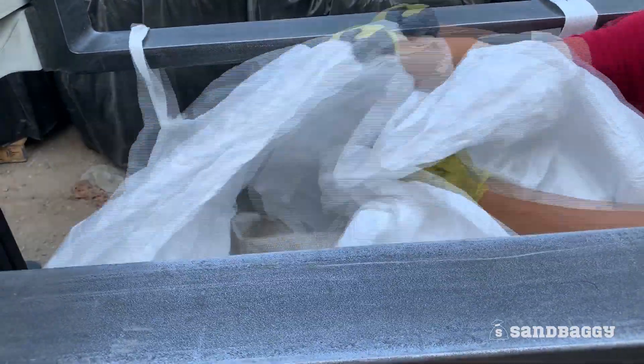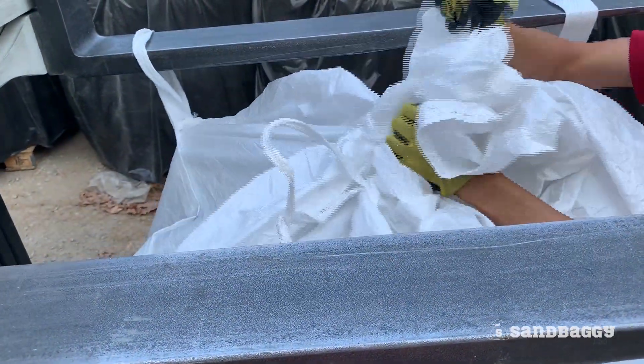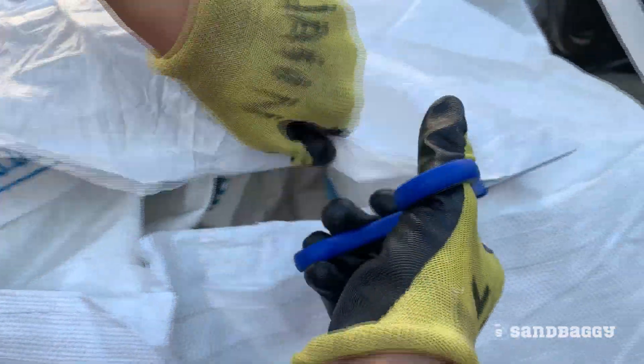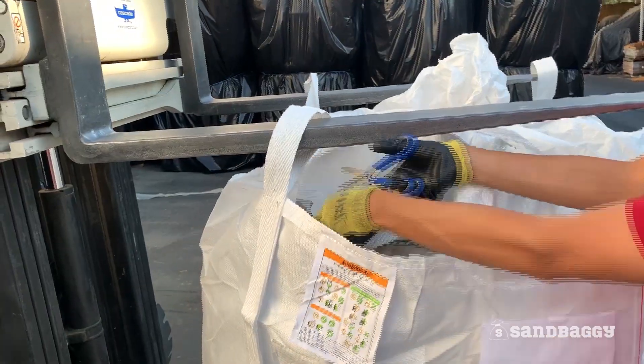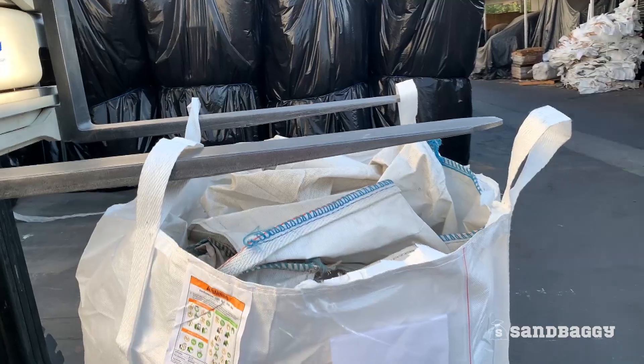The top of the bag has a duffel top to prevent dust and water from getting into your product. Want to remove the duffel top? It's easy and it takes 30 seconds. Just use a pair of scissors and cut off the excess fabric. Removing this top will not compromise the integrity of the bag.